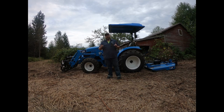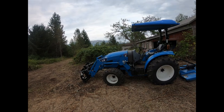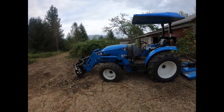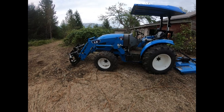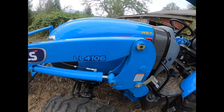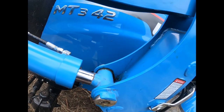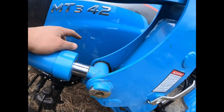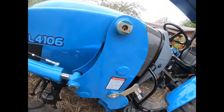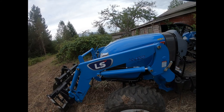Let's look at some stuff on this tractor. This loader is called the LL4106. A lot of people see this and think that's what the tractor is called — it's not. The tractor is the MT342. It's like a three-size tractor in the LS line, their third from smallest. It's a 42-horse engine, and LS makes the engine themselves, which is pretty sweet — a lot of companies buy engines from other companies.